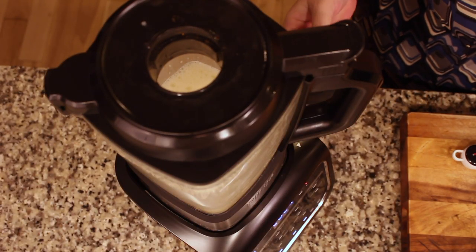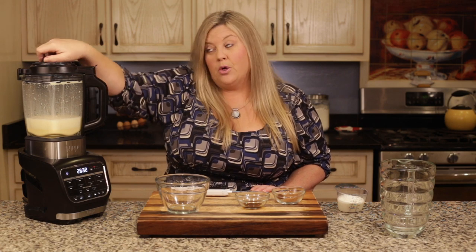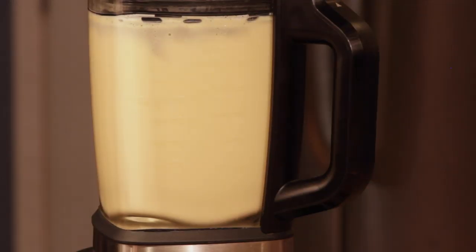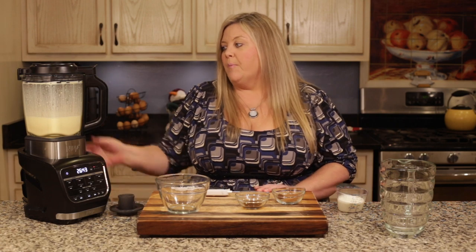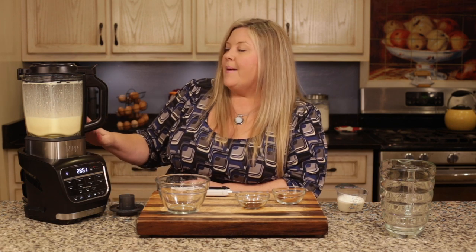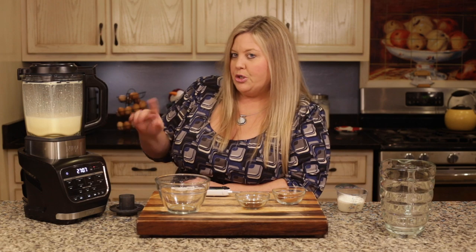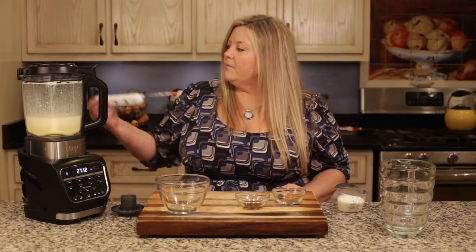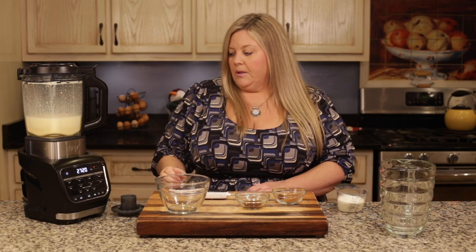Don't forget to put the center cap back on — I have forgotten and had eggnog spew all over my cabinets! You could also double this recipe pretty easily. The only caveat is that if you're cooking it to 150 degrees for five minutes, 30 minutes probably won't be enough time to heat a double batch. But if you're not worried about that, just throw all the ingredients in, blend, and a double batch is no problem.